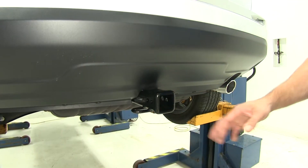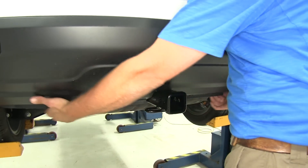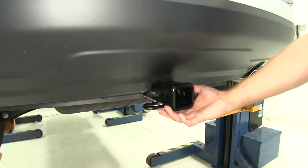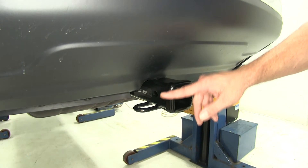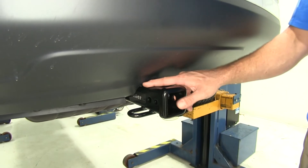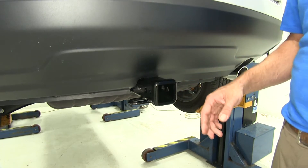Here's what our hitch looks like installed on the vehicle. It gives us a really clean look. We've got a cross tube that's going to be completely hidden behind our rear fascia here. See our receiver tube — it's going to come out to the 2 inch by 2 inch opening with a nice rounded reinforcement collar around the end. You're going to do a minor trim on the panel itself to allow that receiver tube to fit in there — not a big deal, pretty easy to do.